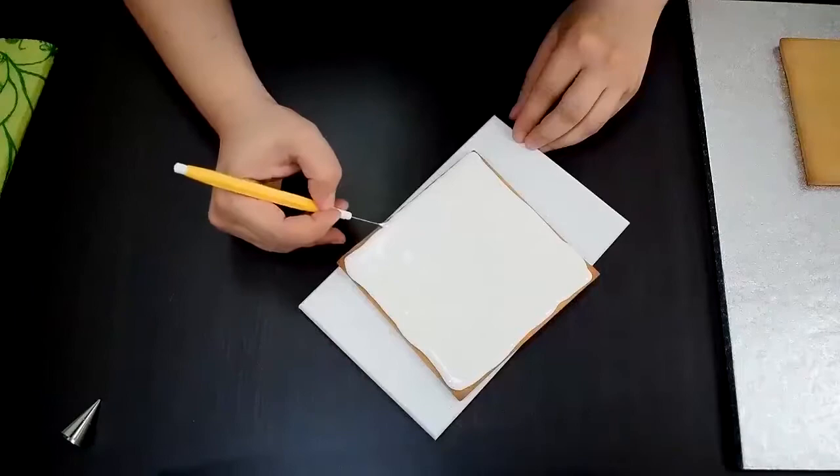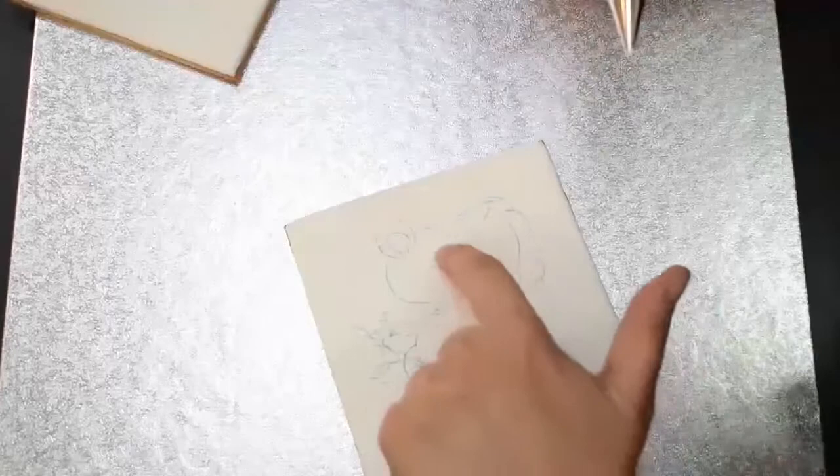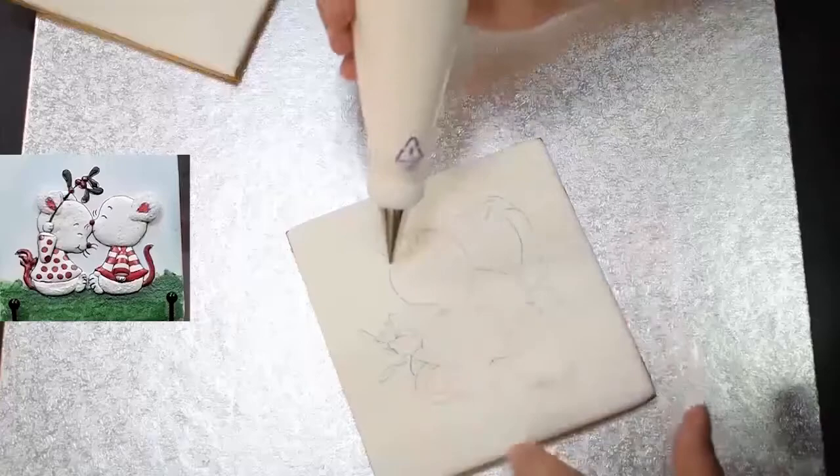My movements must be fast in order to prevent my royal icing from drying out. We will do his head first. Here where the ears are we will make a round shape. I will also put the black that comes here.